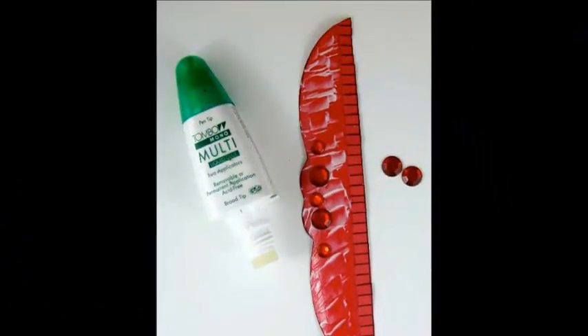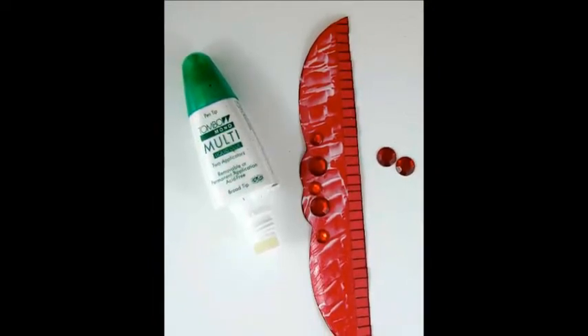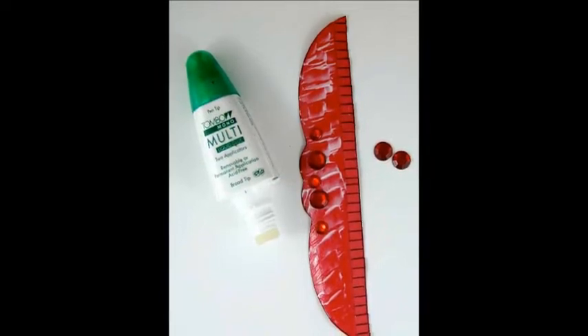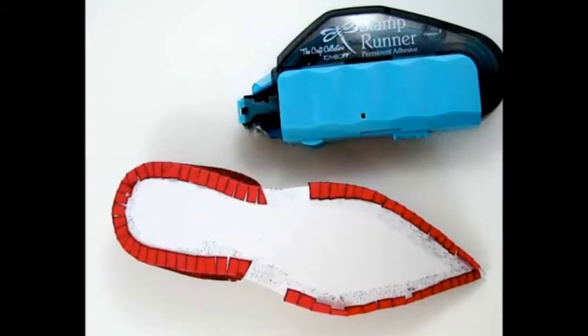Apply mono multi-liquid glue to the top of the back piece using the broad applicator. You'll need only a thin coverage of adhesive. Place the rhinestones and then sprinkle on the red glitter. Knock off the excess glitter and lay aside to let the glue dry completely.